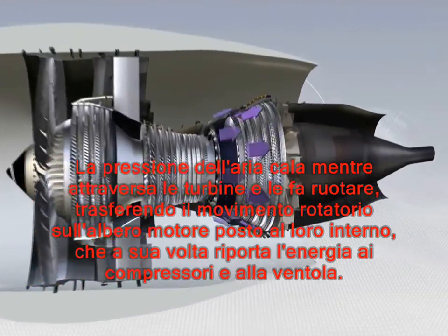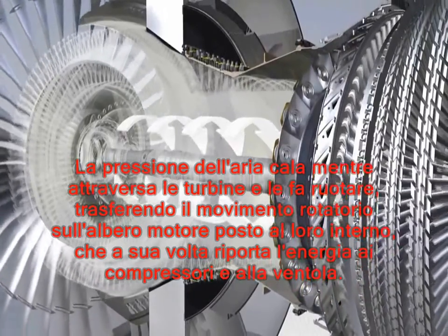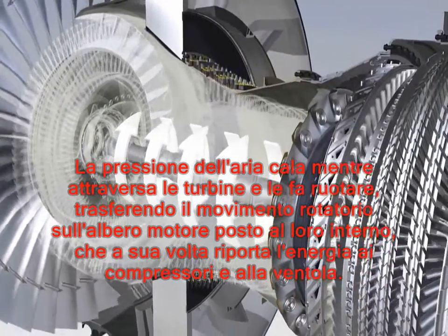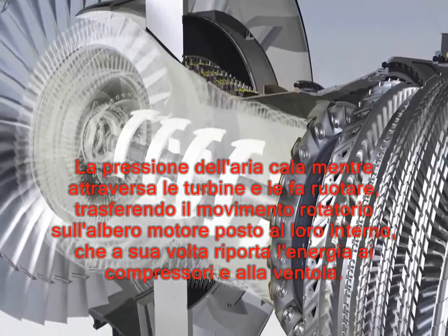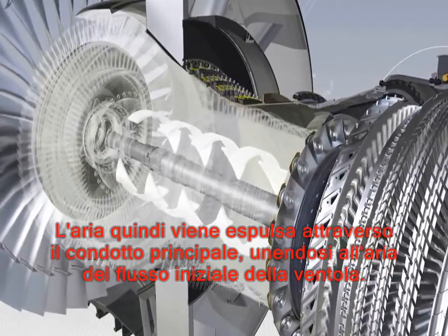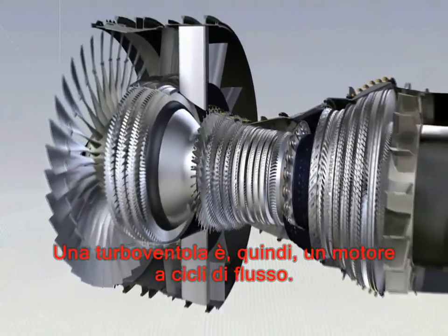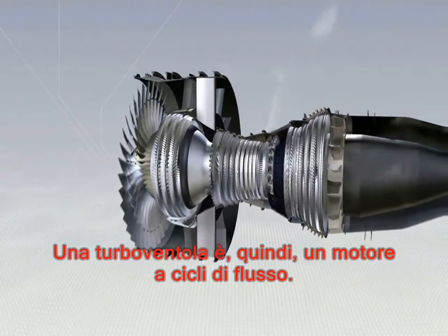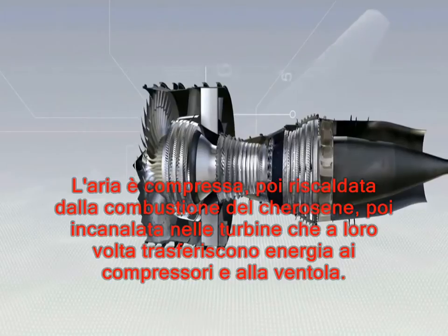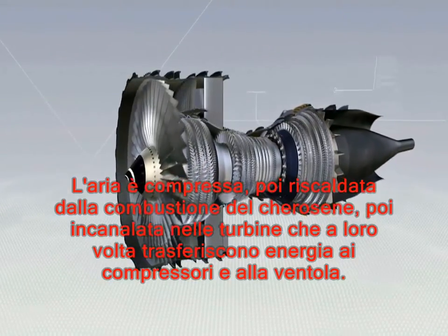The pressure of the air drops as it passes through the turbines and makes them spin. The turbines, whose shafts ride within one another concentrically, in turn drive the fan and the two compressors. The air is then expelled through the primary duct, joining the air from the fan stream. A turbofan is therefore a flow cycle engine: air is compressed, then heated by burning fuel, after which it passes through the turbines, which drive the compressors and the fan.